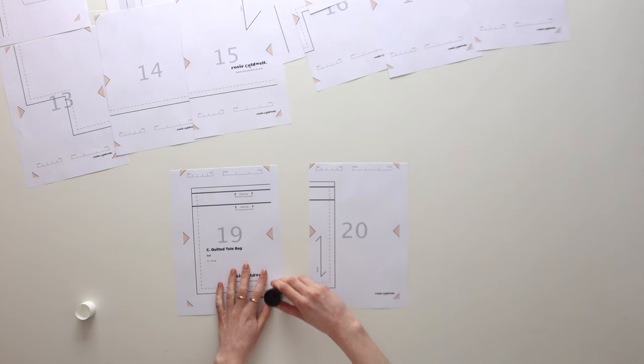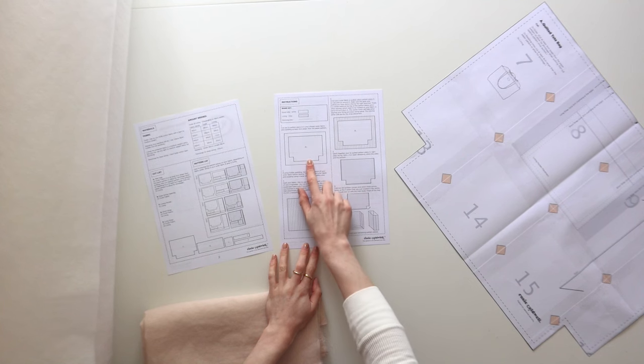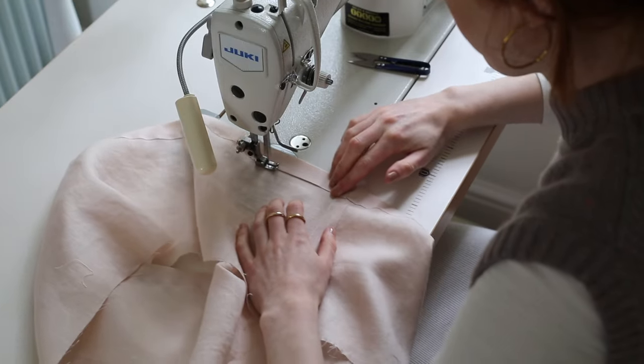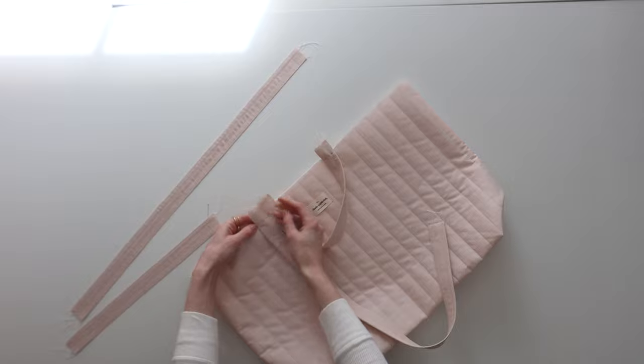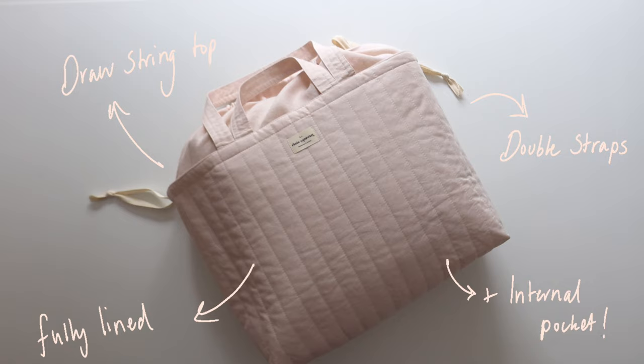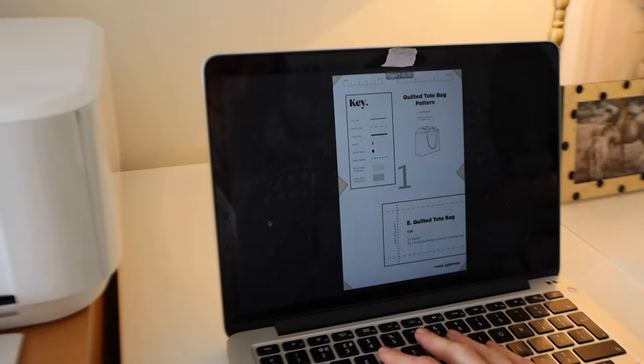Hi, I'm Rosie and today I'm going to show you how to make my new quilted tote bag design following the release of my new PDF pattern. I've been using my bag non-stop since making it. It has a drawstring top section to keep all your belongings safe, is fully lined and has two different lengths of strap. A link to the pattern will be in the description bar below if you'd like to have a go at making your own.